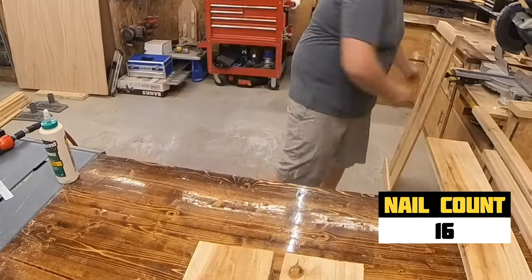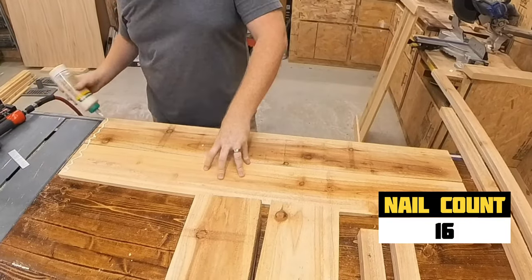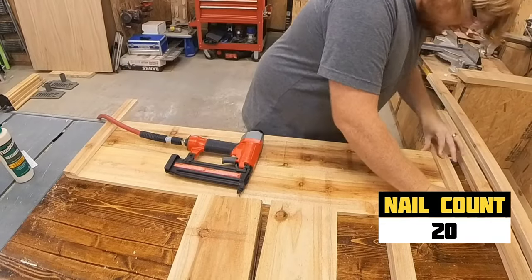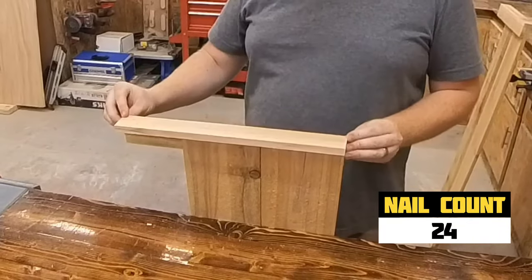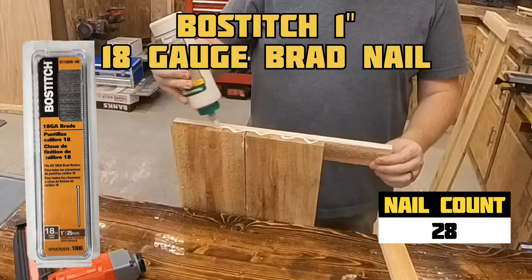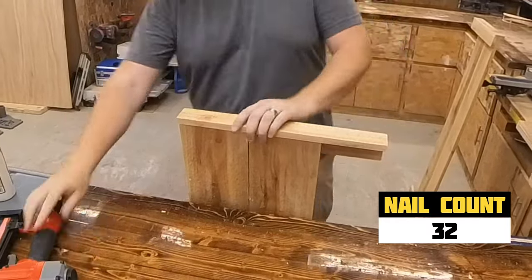Now repeat the process for the other side. The nail counter is back — I script my videos before shooting and my guess is 125 nails. Take a guess at the number of nails you think this project requires. Speaking of nails, I am using a Bostitch 18 gauge 1 inch nail. I chose 1 inch so the nails wouldn't fire through both boards when nailing the legs or ledger board together.